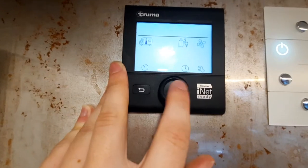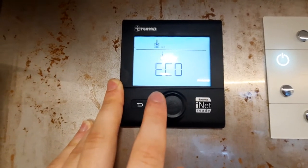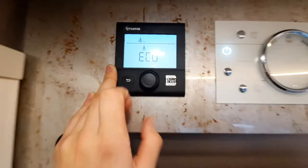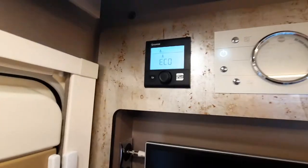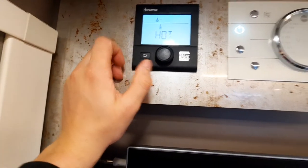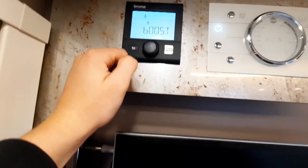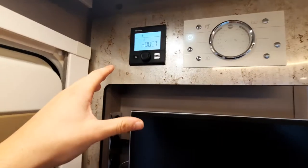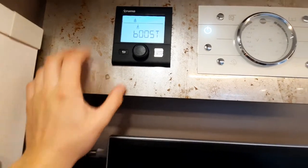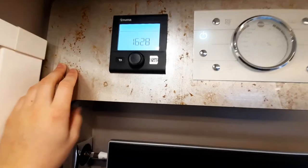Next you've got your water heater with options of eco, hot, or boost. Eco is approximately 40 degrees — use this for showering. Hot is 70 degrees — use this for washing up pots and pans. Boost concentrates on heating the water rather than the vehicle, so the Truma boiler system will focus solely on heating the water.